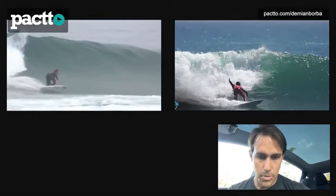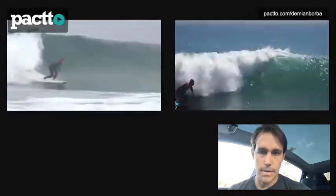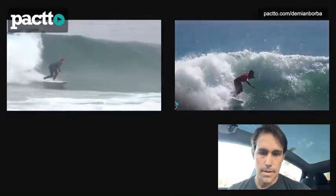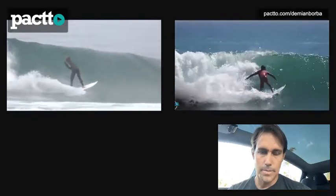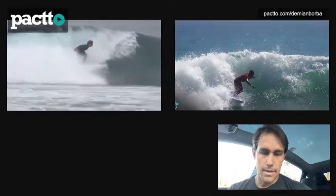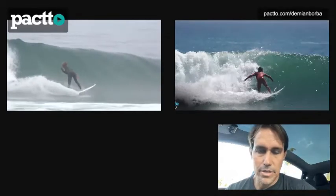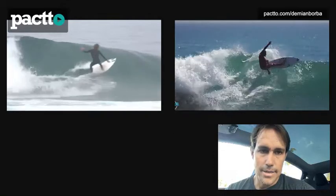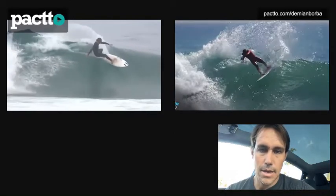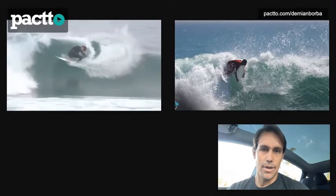Let's see in regular speed one more time, then in slow motion, and then in super slow motion so you can really see the differences. You have a very similar bottom turn, but look at his head — now looking back. Thanks for the opportunity to review your wave. This is Pacto. Thanks Rick for the opportunity as well, and hope to hear from you soon.